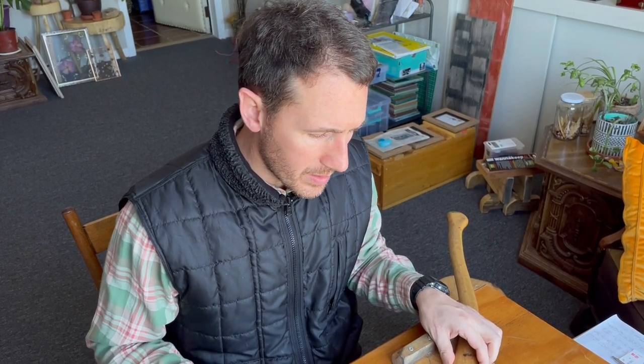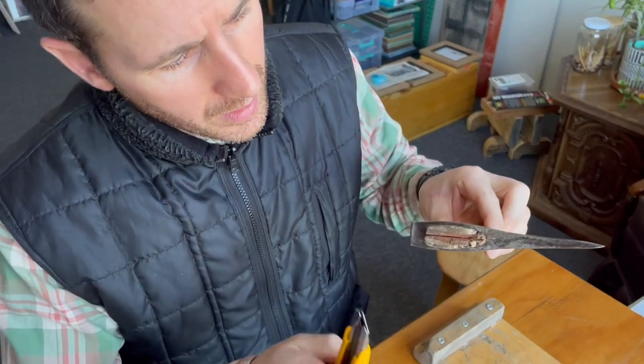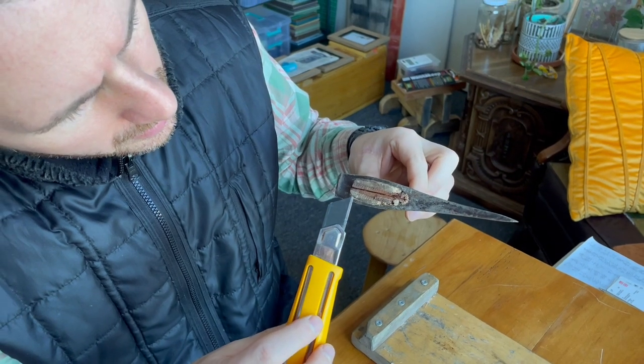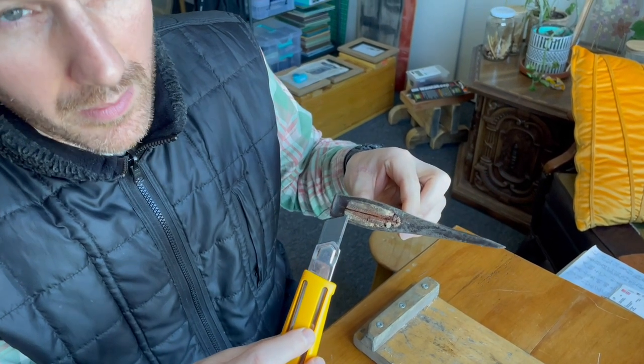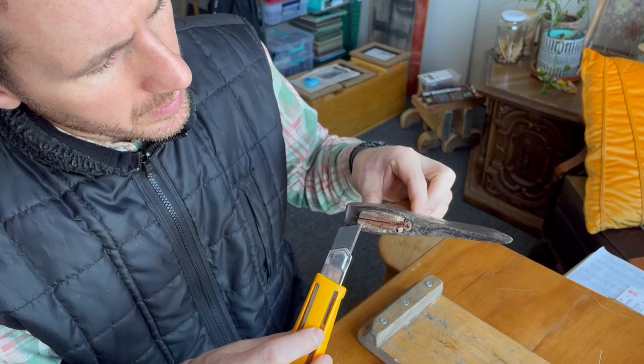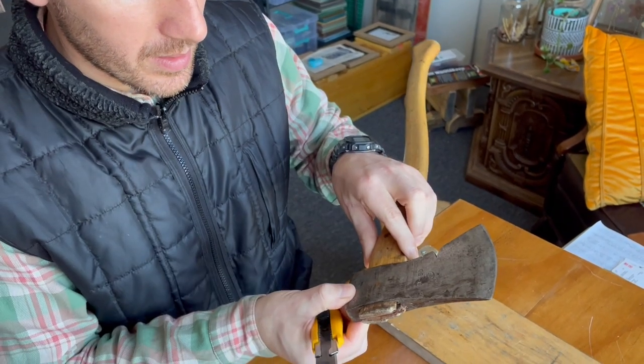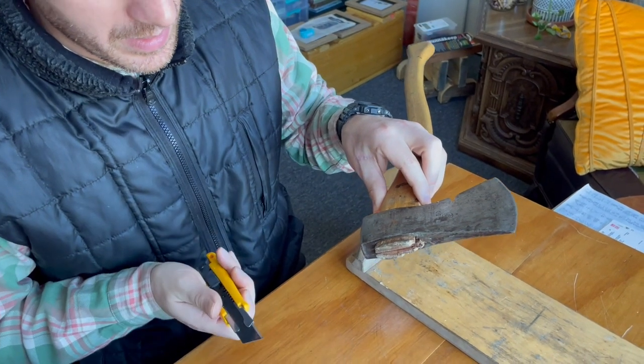Today I'm going to show you how to fix a loose axe head. My dad brought me this axe — the eye is here, and the part coming out is kind of mushy and soft. When using it, especially in the winter, the axe head tends to come off, so I'm going to fix that.